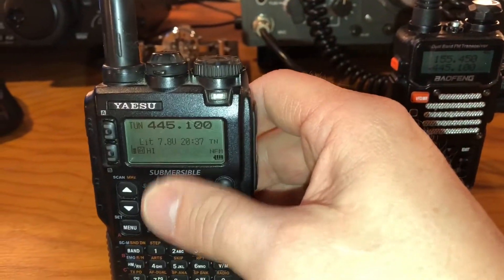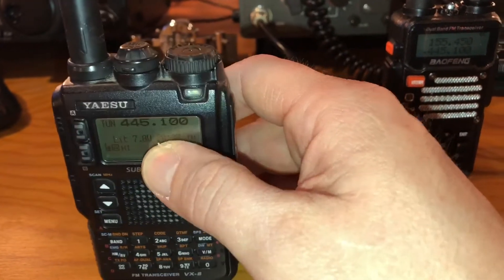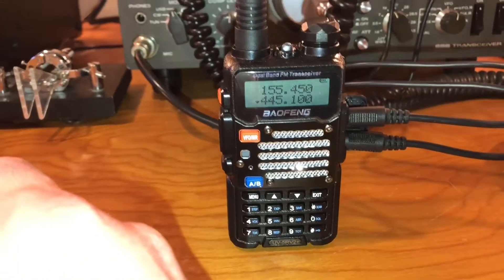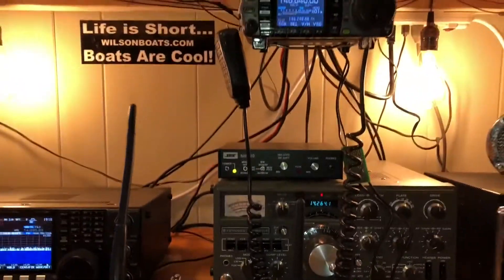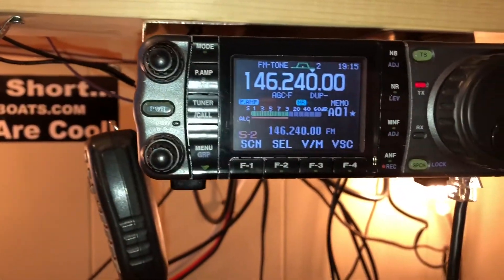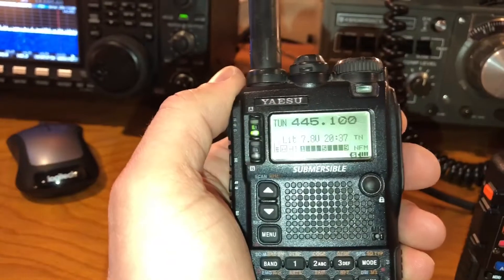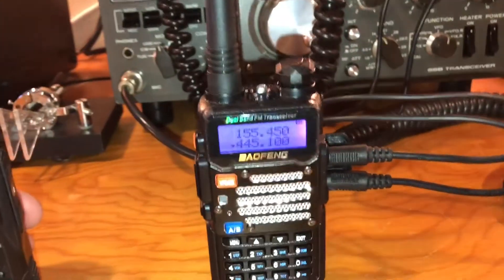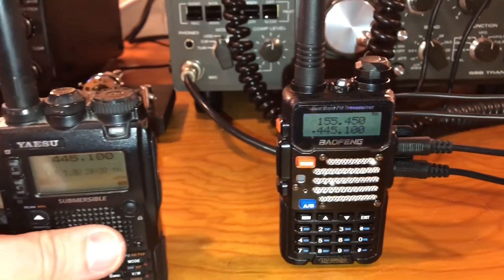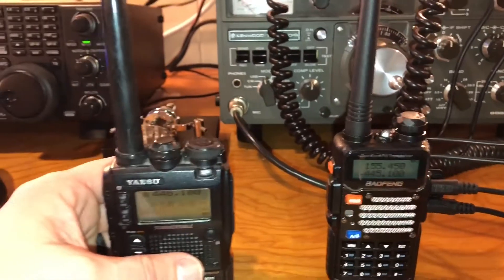As he suggested, I just have 445.1 in both of them. As you can see, when you key up it'll transmit here, and then the repeater tones back. Pretty neat little piece — works great.